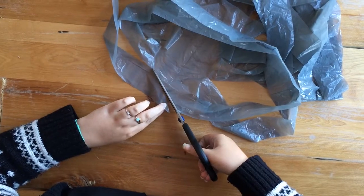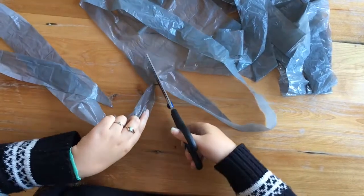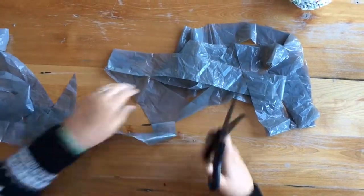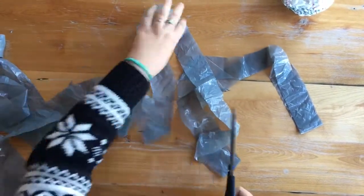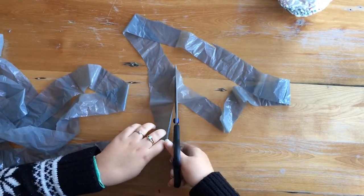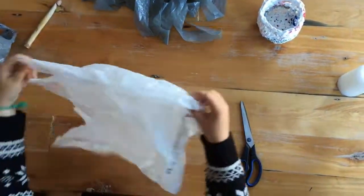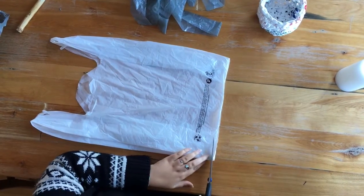Diagonally cut the first strip and then connect all the joints in between. You're going to want to do this more than once — you're going to need more than one bag, perhaps six or seven, so you're just going to repeat those steps.